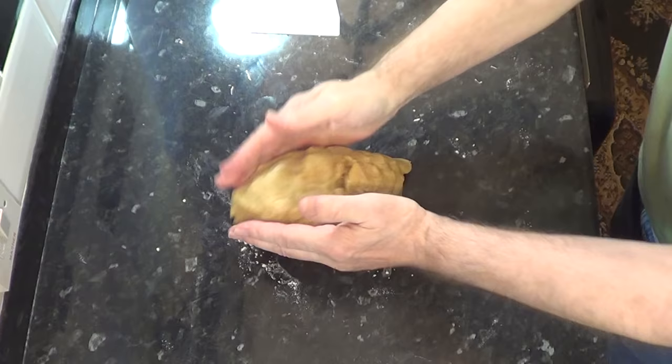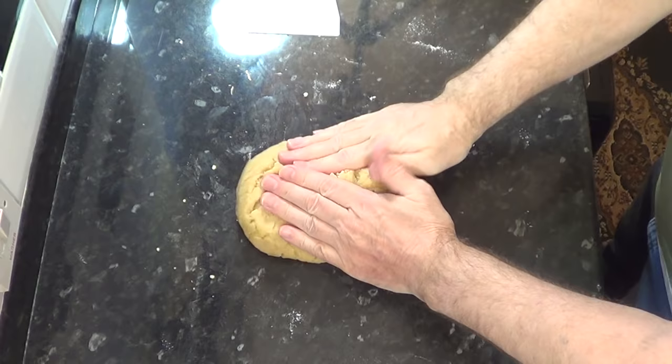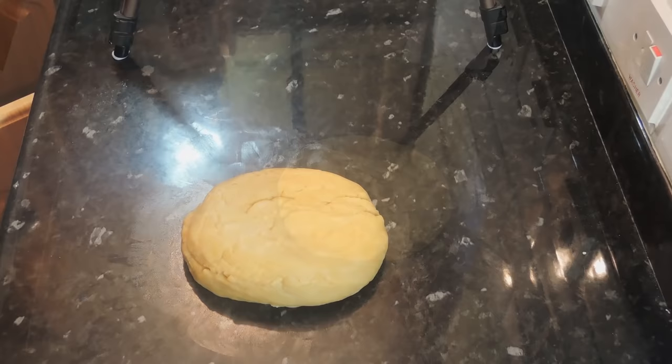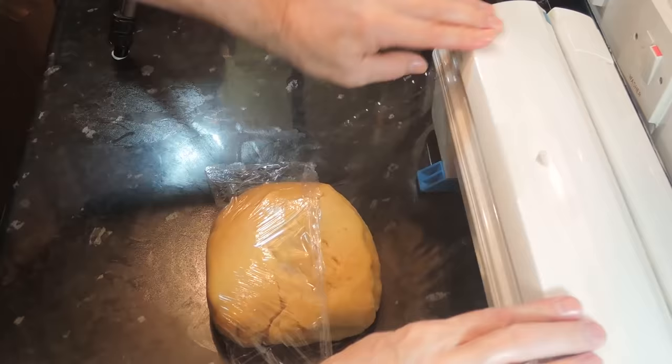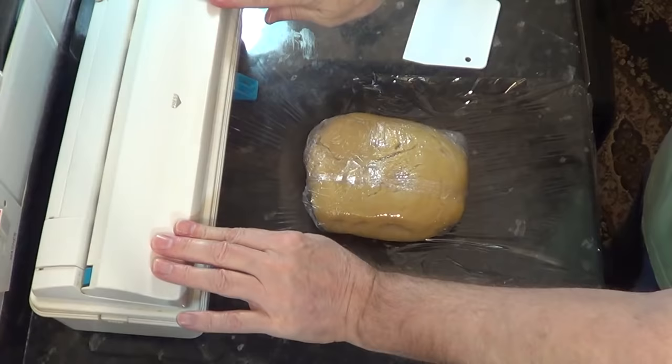Actually it's quite a pleasant feeling when you're kneading hot pastry. Then wrap the pastry in cling film or put it in a plastic bag, then let it cool completely before putting it in the fridge for at least two hours before using it.